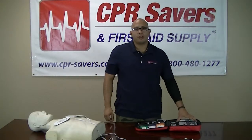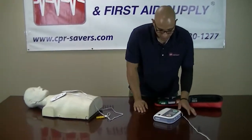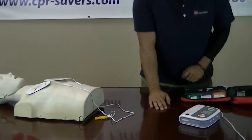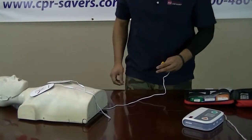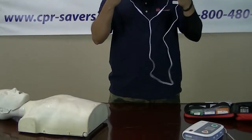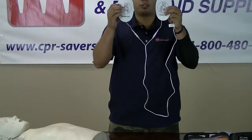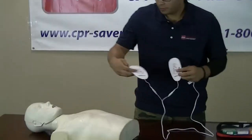And now I will be showing a demonstration on how to use the trainer. Make sure you are looking at the pictures on the pads because it will instruct you where the pads will be placed. Apply pad plug-in connector.